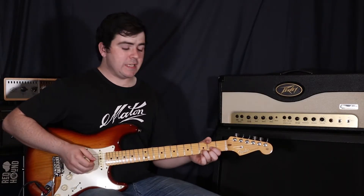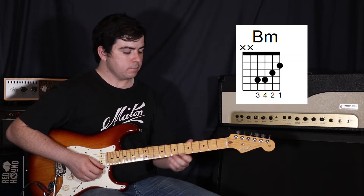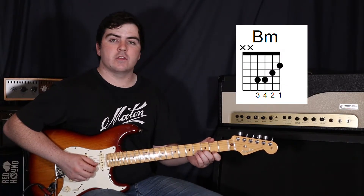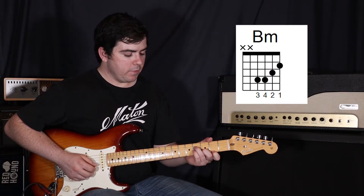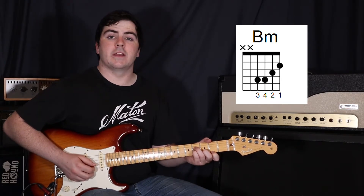But now instead of going to a D, we're going to go to a B minor. So your first finger on the first string second fret, second finger on the second string third fret, third finger on the fourth string fourth fret, and your fourth finger on the third string fourth fret.